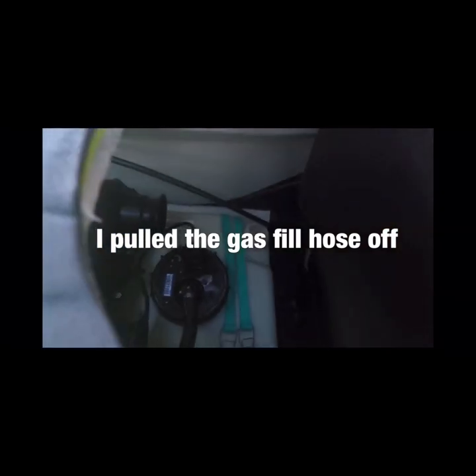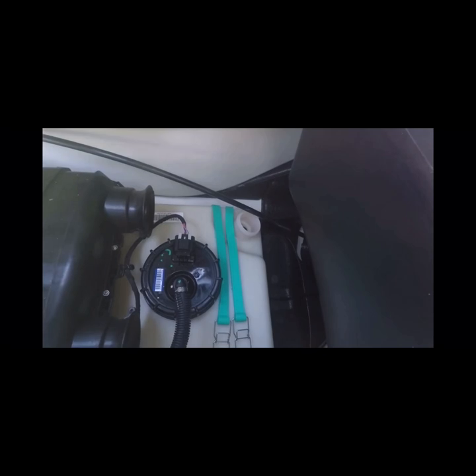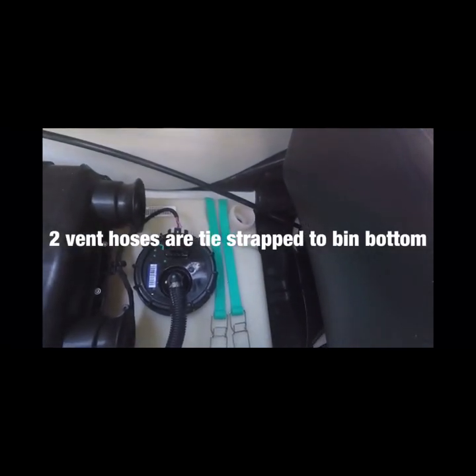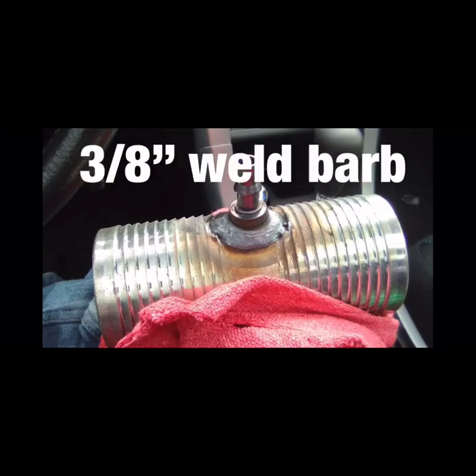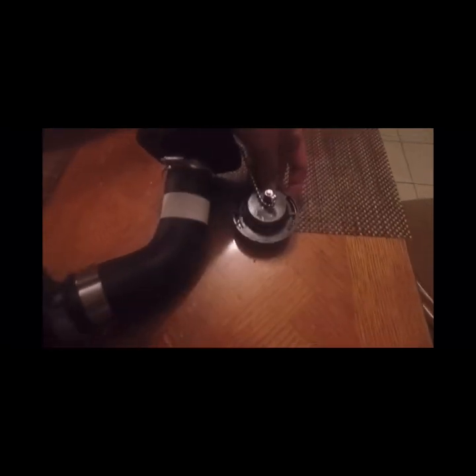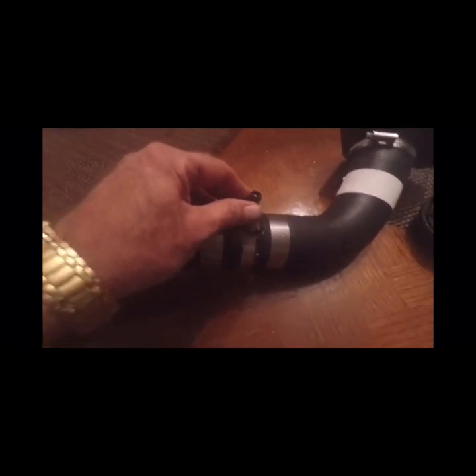I didn't pull my bin all the way out, because there are two vent lines at the bottom that are tie-strapped. I pulled it up enough where I can get to my hose, and I removed the fuel line and the fuel cap — the whole assembly. This is a two-inch hose mender that I had a 3/8-inch weld bar welded on after it was drilled. This is where your gas is going to flow through. This is where I sealed the vents on the vent cap, so that now it will start pulling from my P-Trap. And this is where I cut the line.